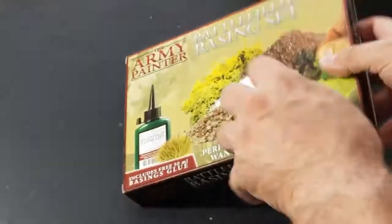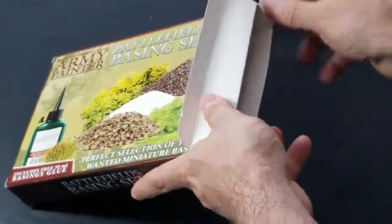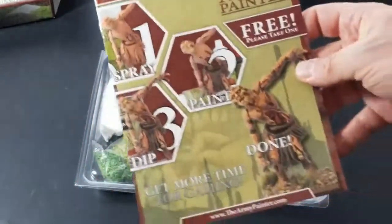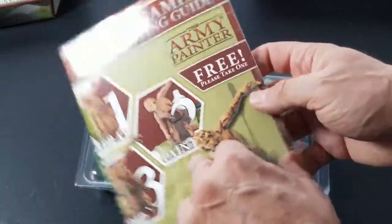Let's go ahead and open it up, take the cellophane off the sides, and crack this open. Okay, putting the box to the side — we have our Army Painter painting guide. 'It's free, please take one.'